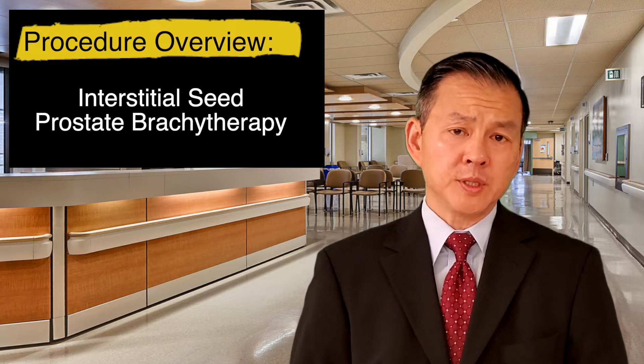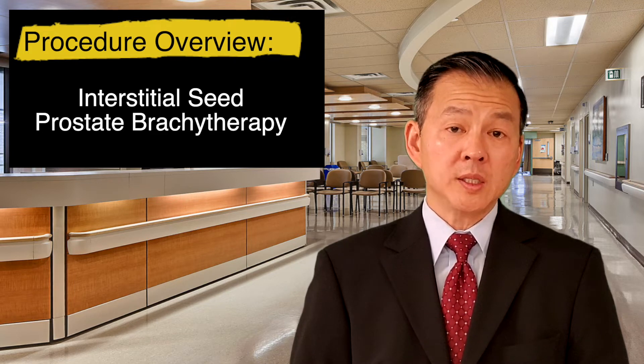You'll be given the exact time of your procedure generally one to two days before your procedure date.